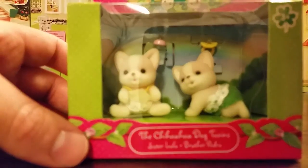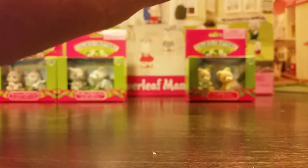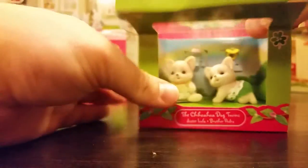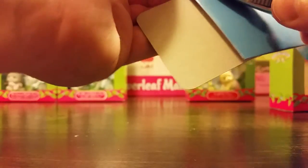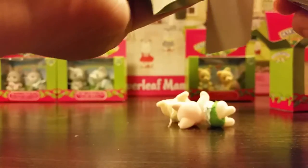Next we are going to go with the Chihuahua dog twins — Sister Lola and Brother Pedro. Let's open the box. This cute couple has some accessories included in the box, so it's not just the figures here. There's also a little advertisement packet in there. Another couple of plastic bands — and you don't even actually need to cut these off. The cardboard flaps allow you to just pull the bands around, but we like to make things more complicated than they have to be.